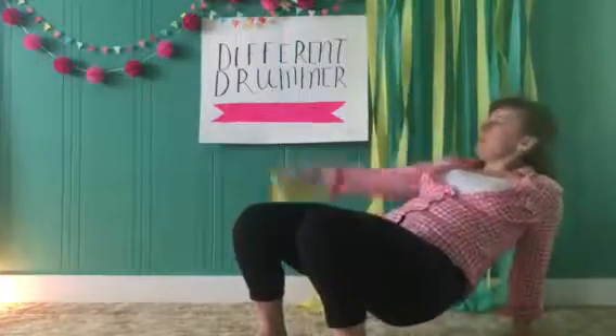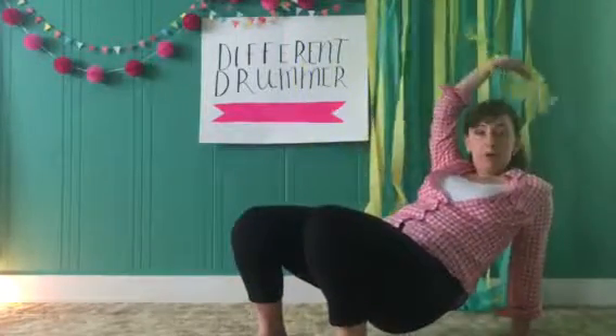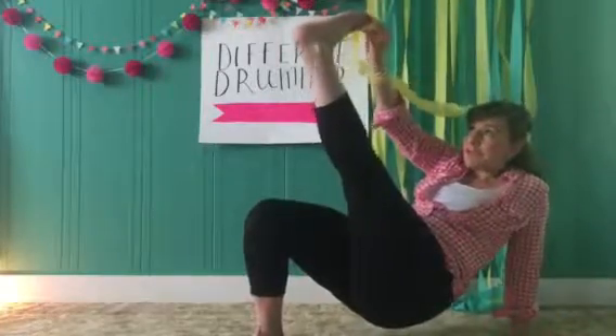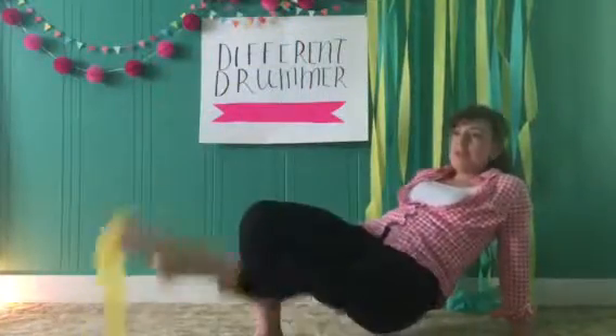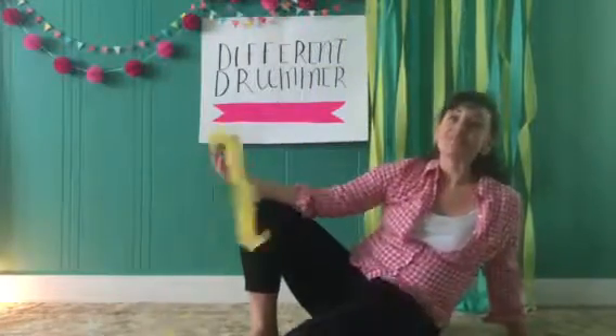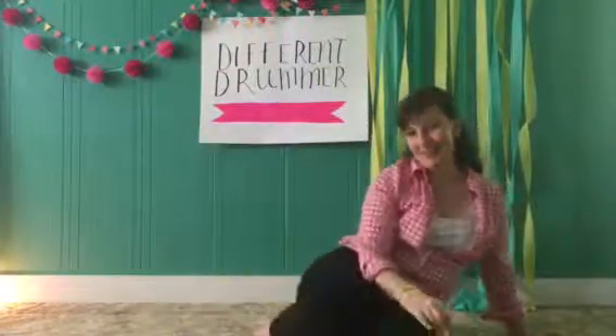Lift your bum up off the floor, streamer in one hand, cross it over to your opposite foot, in between your toes, down, back up — without falling down. That is your extra challenge for cross lateral.